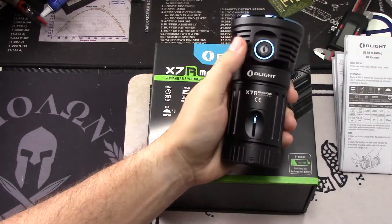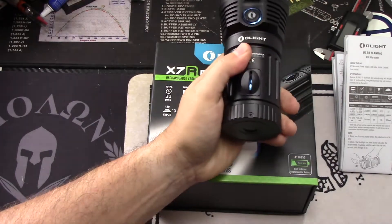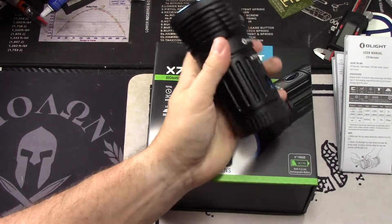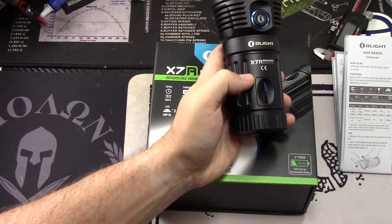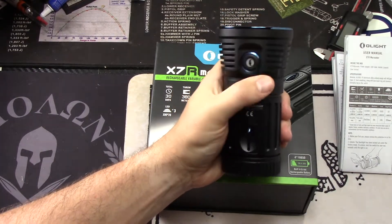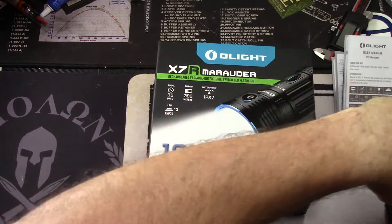So I reviewed the X7, which was a beast. This is the new and improved version of that flashlight. It is waterproof up to IPX7, which we will actually test in the video and show you that it works just fine if you follow those guidelines. Guidelines for IPX7 are submerged up to 1 meter for up to 30 minutes. So if you submerge it longer or deeper, you probably might fail. And that's not what they're claiming.